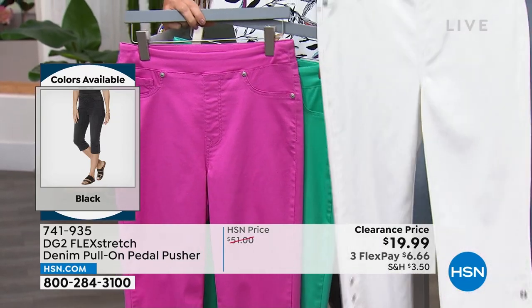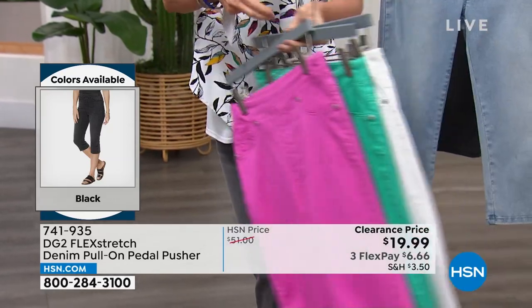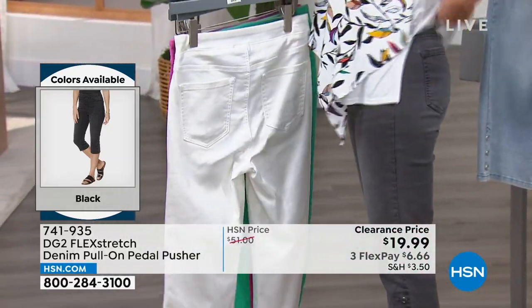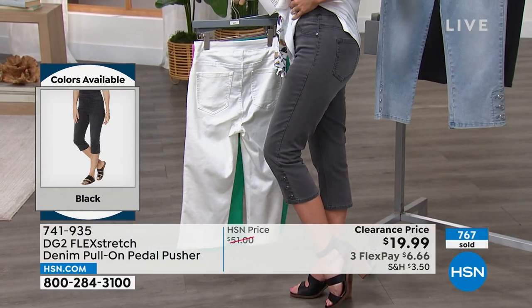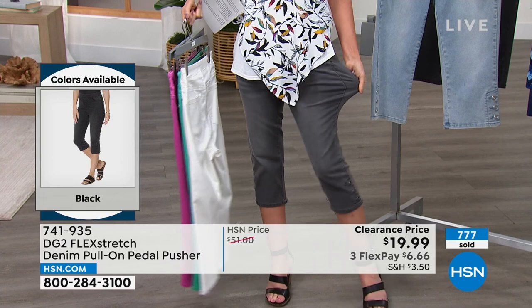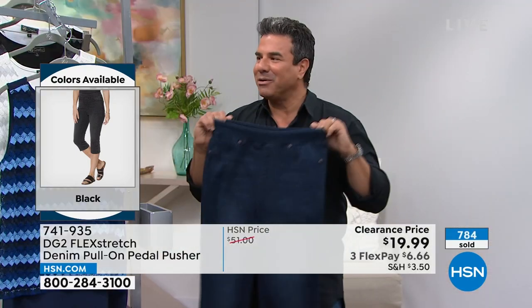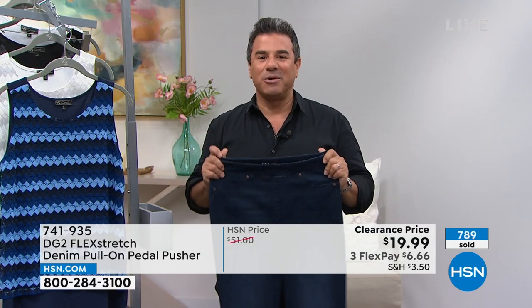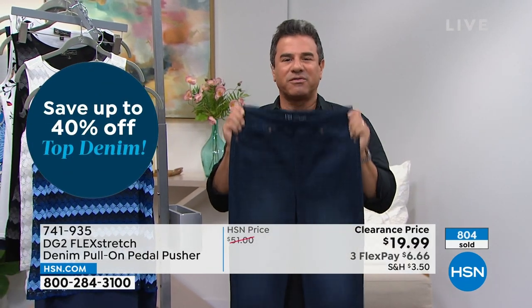If you want something dressier in the summertime or even forward into September and October — it is hot, hot, hot and it's not going anywhere. This is a great opportunity to buy something in season. My favorite way to shop sale is on HSN — I don't want to fight sale racks and people. You get a beautiful jean home that's fresh and crisp, saved for you.